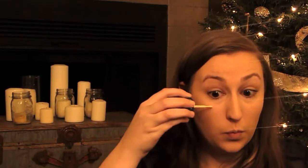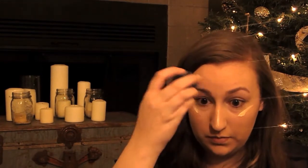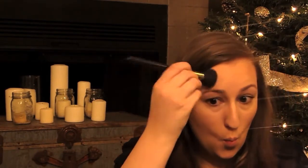Using Stila's Liquid Luminizer, I'm going to use this to highlight above my cheekbones, down the bridge of my nose, and a little bit on my forehead. And using my favorite bronzer from MAC, which is Give Me Some Sun, I'm going to use that to contour and bronze up my face.